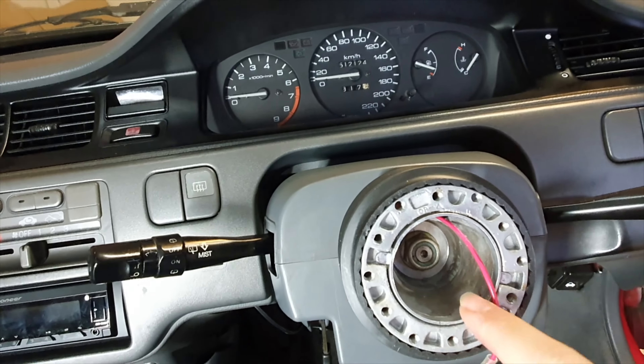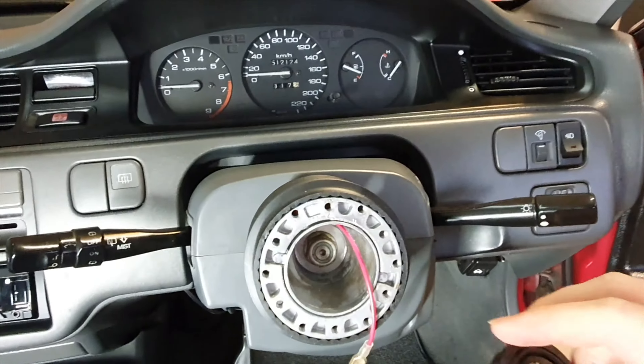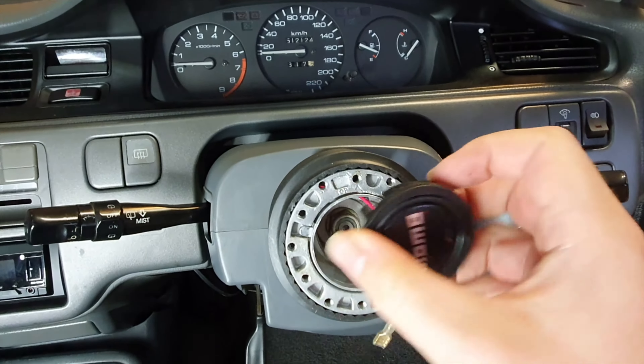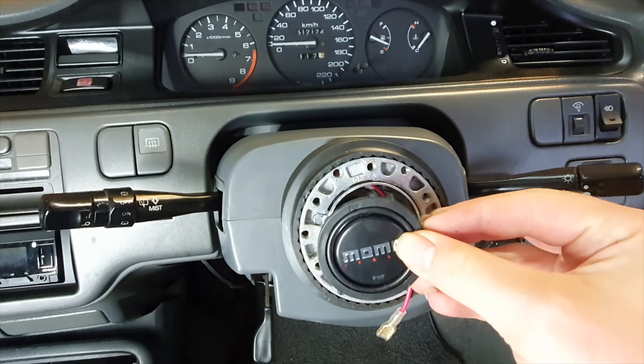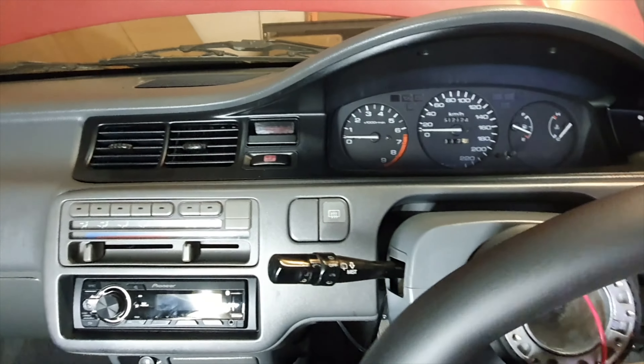Next I've just installed this ring here that will allow us, after we put our steering wheel in, to hold the horn button. So next we're ready to put the steering wheel on.